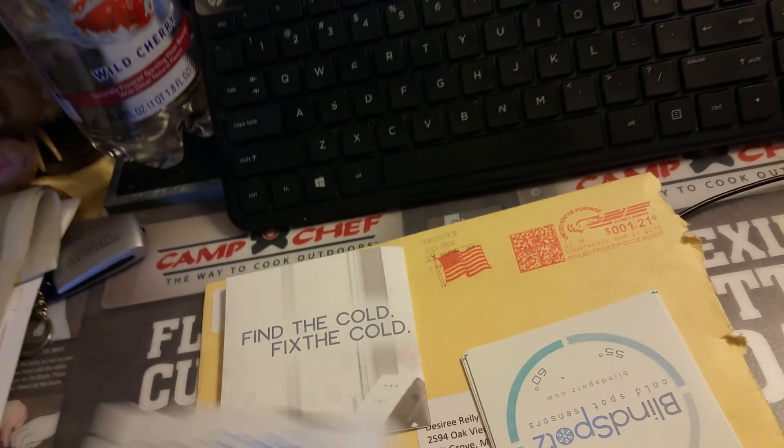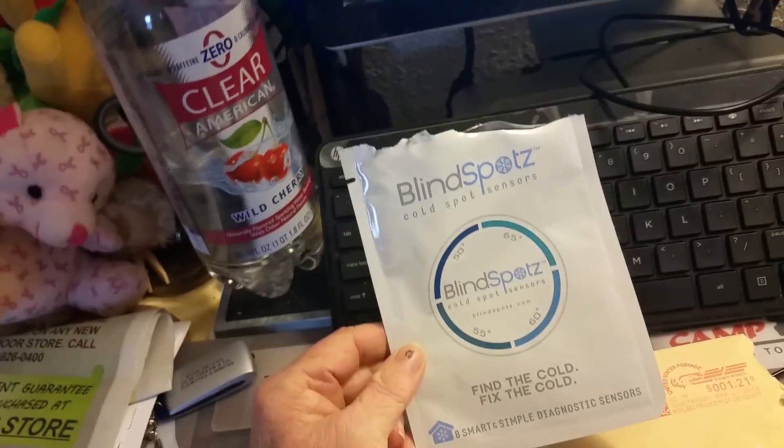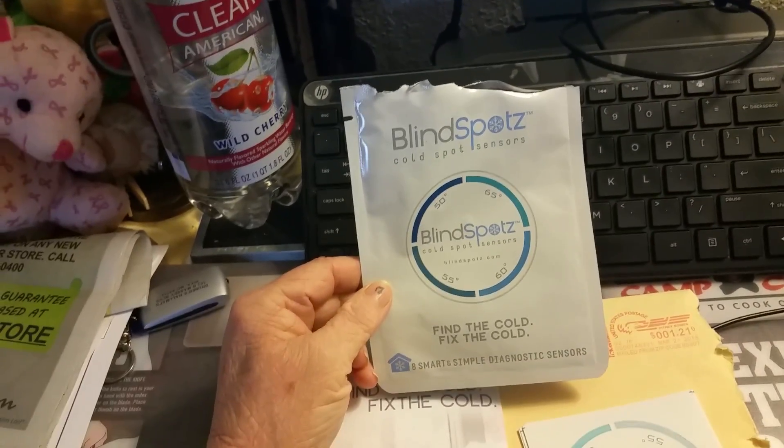Hi guys, it's me again, Desi the Blonde at MSN.com. I've put the pictures up already for this on my site. This is Blind Spot.